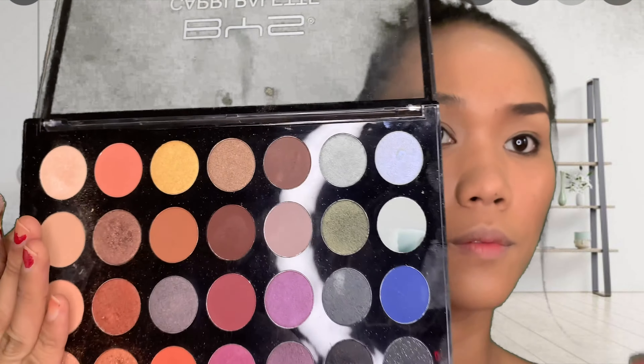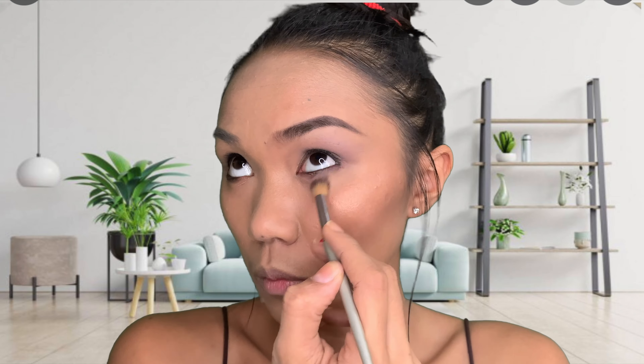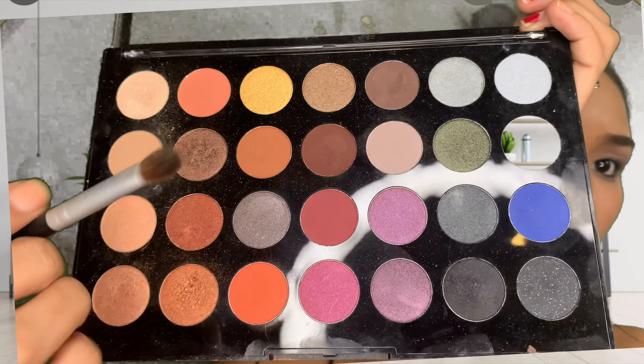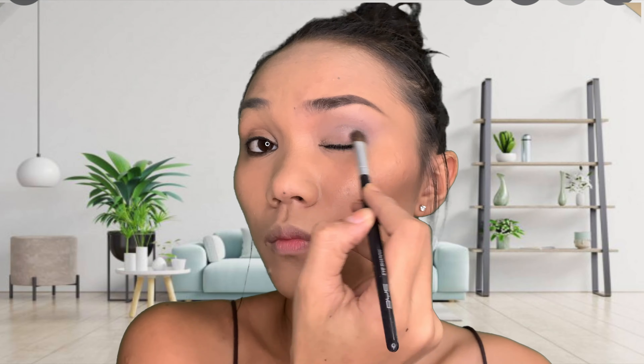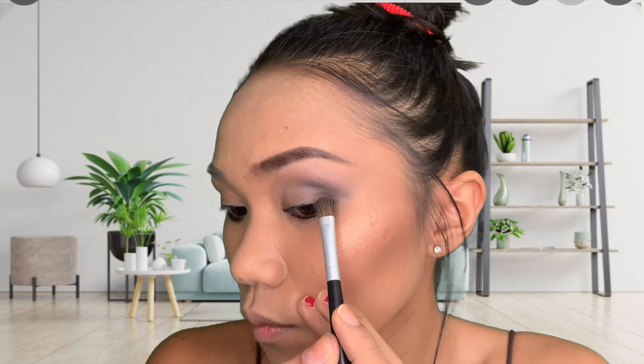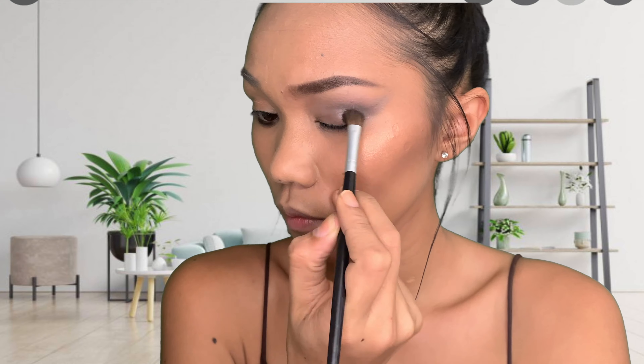I'm gonna start with this color as my base. I'm using BYS Capri palette as usual. Next is a grayish color — I'm gonna use the second color on the side because we're gonna make a smoky look later on, and I'm gonna drag it towards my eyebrow area to kind of have that line there.